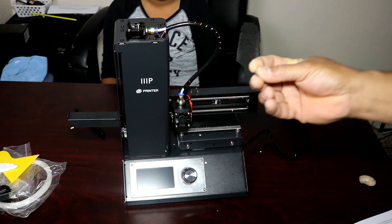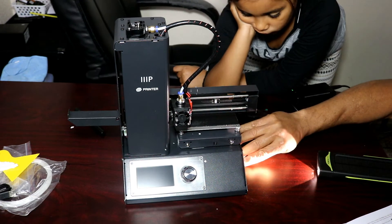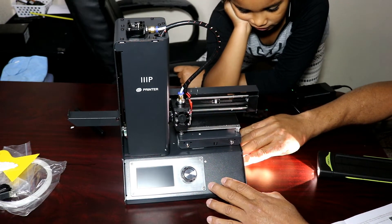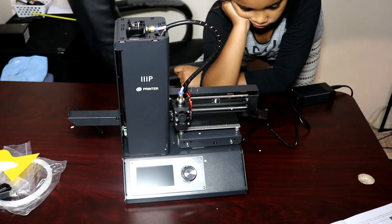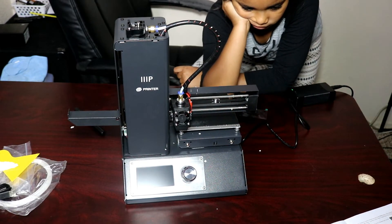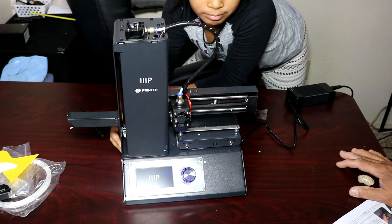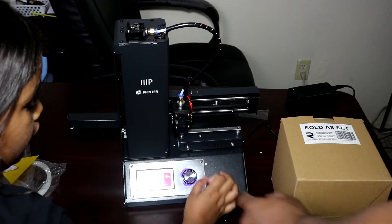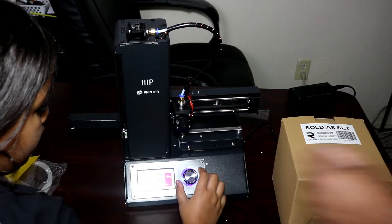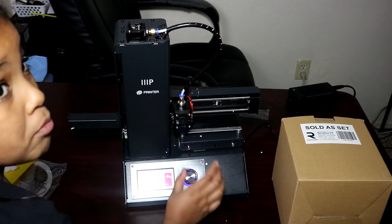We have a micro SD card that came with the package, so we're going to push it in — take your finger and it clicks in. Then turn the printer on by pressing the button. We click on Extruder, go into Temperature, and set the temperature to 200. You can move it back and forth and it goes by fives.